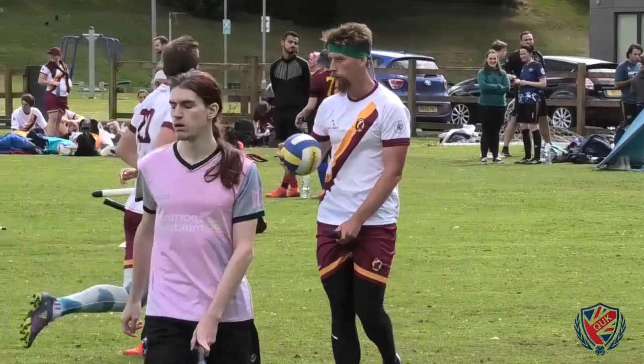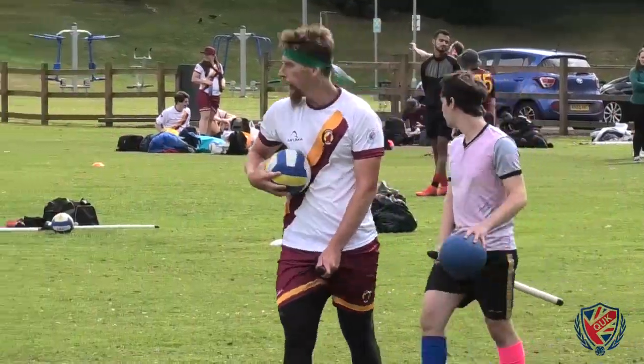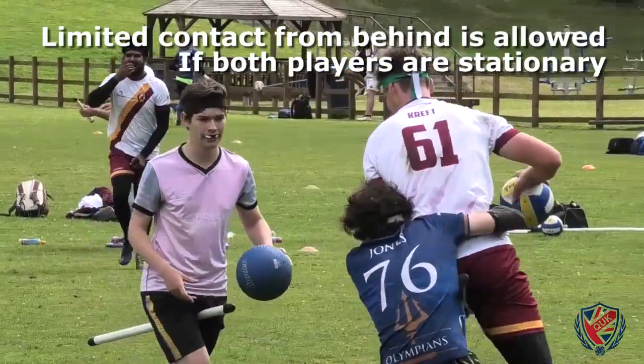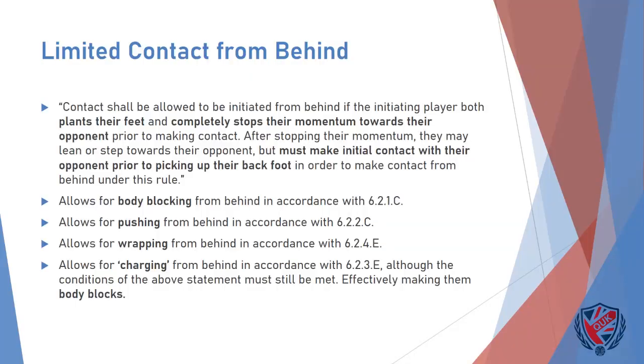Another important aspect to consider when contacting a semi-stationary player is that you would be able to contact such a player from behind, provided you yourself are stationary. The specific ruling for limited contact from behind is that you must completely stop your momentum towards a player you intend on contacting before initiating such contact. You are allowed to take a single step towards the opposing player once you have stopped your momentum, but your back foot must remain on the ground before contact is initiated. If you find yourself tackling a player from behind, once again it is safest to bring them to ground over your own body as previously explained.